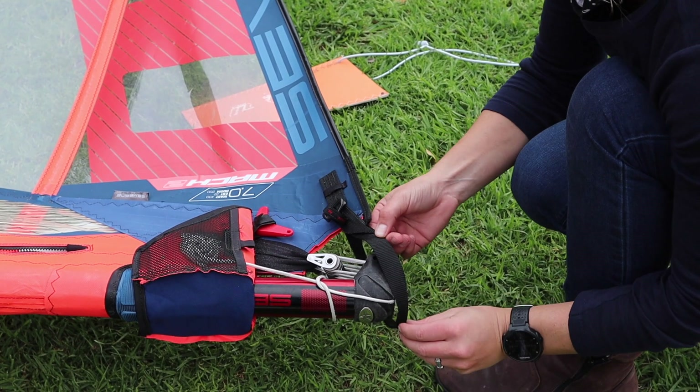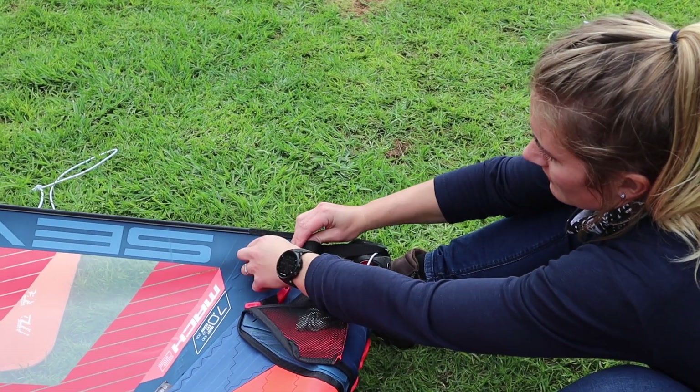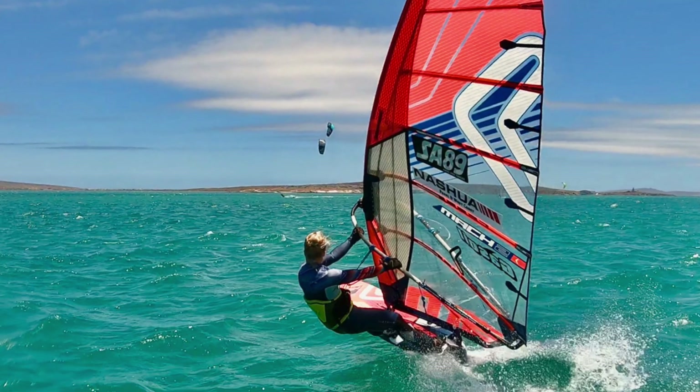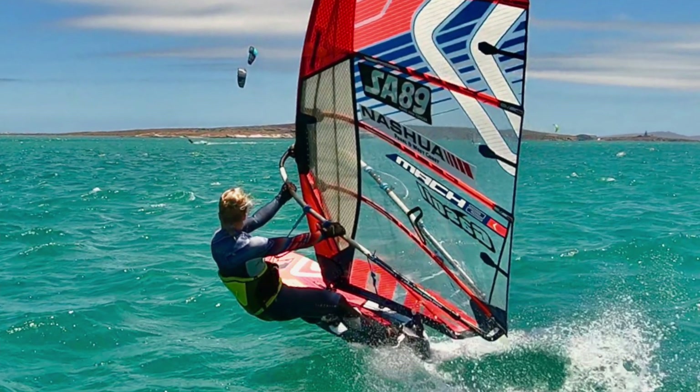I personally prefer to put in as much tack strap tension as possible. I basically pull my tack strap the way I would pull my downhaul — I put my feet against the mast and really pull the tack strap as tight as I possibly can. This establishes a very good curve in the bottom part of the sail. The tighter the tack strap, the more low-end pressure you have within the sail. If you are new to race sails coming from NCX or soft sails, it's better to start with a little less tack strap tension so you can experience more high-end control.